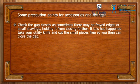Check the gap closely as sometimes there may be frayed edges or small shavings holding it from closing further. If this has happened, take your utility knife and cut the small pieces free so you then can close the gap.